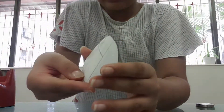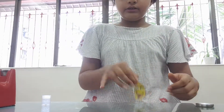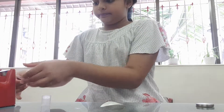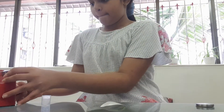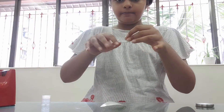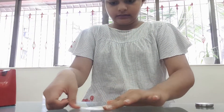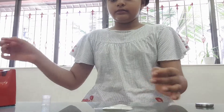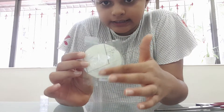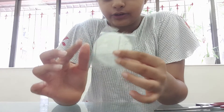We are going to put glue on the surface of it, and then we are going to put the non-sticky part of the cello tape on it, like this. After we put the non-sticky side of the cello tape on it, we will have some extra edges, so we are going to cut them also.